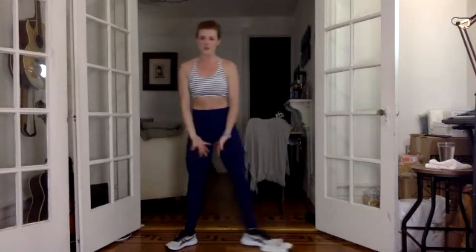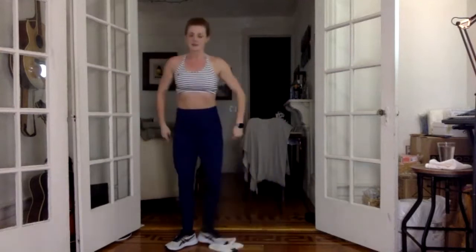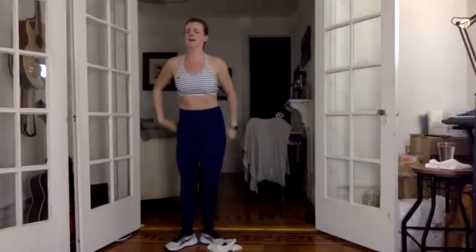Stand tall, heels together, right foot out and in. Squeeze through the inner thighs, toes are pointing out, we've rotated from the hips. All the way in. Big sumo squat, bend those knees. Step on that heel. Hold it down there, knees go back, open, open. Lift up through the belly, shoulders are down. You have eight more just like this.